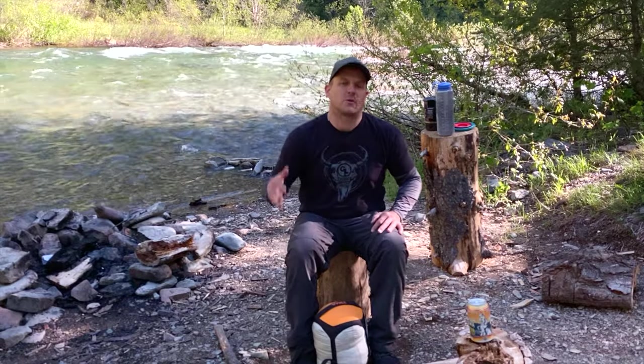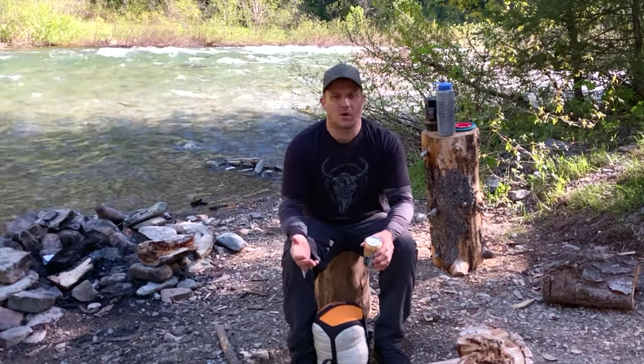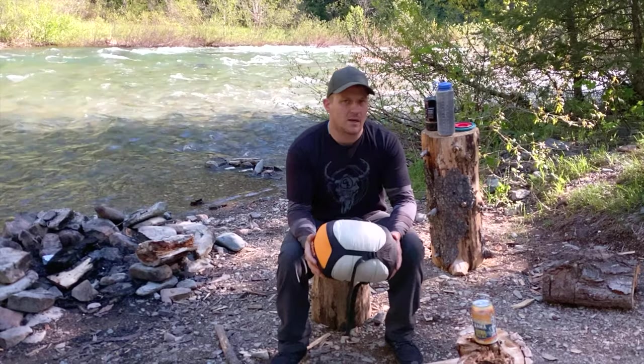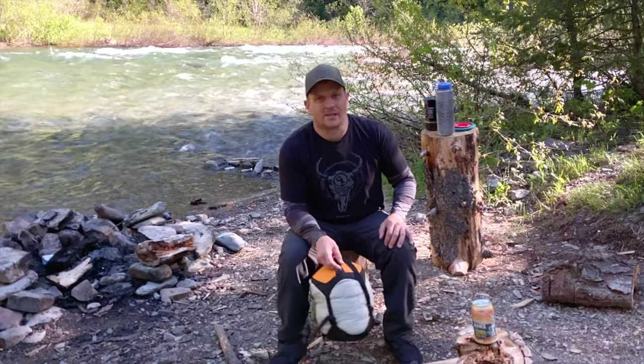Hey everybody, welcome back to the channel — welcome to another episode of Gear and Beer, where we talk about adventure motorcycle and camping gear all while enjoying a beer together. I've been doing a lot of solo riding today and tonight I'll be doing some solo camping. I found a nice little spot and I thought this would be a great opportunity to go over my sleeping bag. The one I use is called the Nemo Forte — it's a spoon bag, quite a bit wider in the hips and knee region, really made for side sleepers. Let's take it over to the tent and get into it.